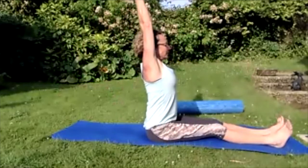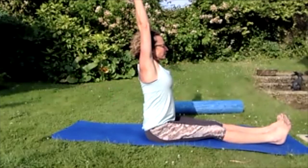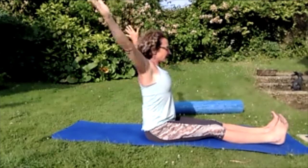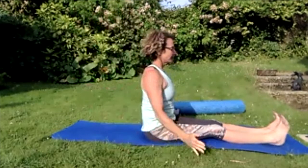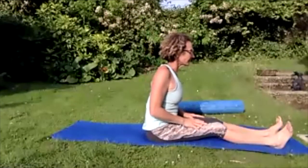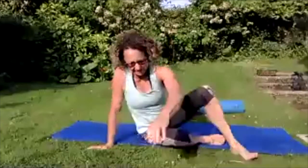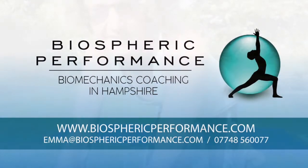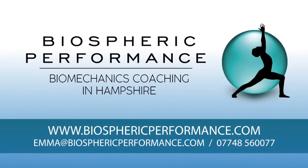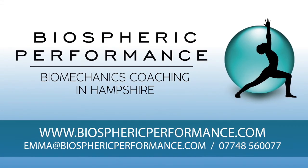Breathing in, breathing out — release those arms. Rest the hands on your legs and roll your shoulders. Well done, everyone. Thank you.